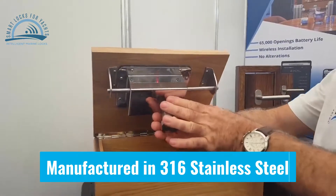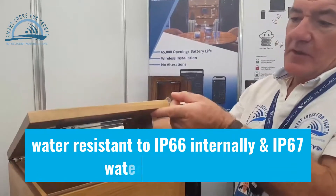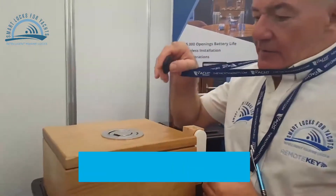It's all manufactured from 316 stainless steel, so it's waterproof to IP66. It's activated through key fob.